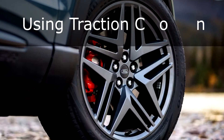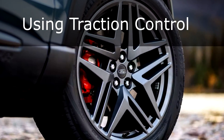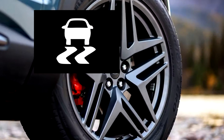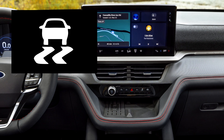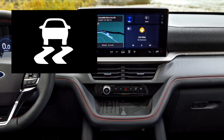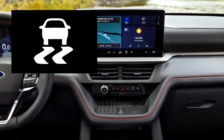Using Traction Control. Warning: if the Stability and Traction Control light stays on, it may signal a system fault. Check that the system hasn't been manually turned off. If the light remains on, have the vehicle inspected by an authorized dealer.